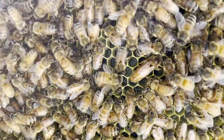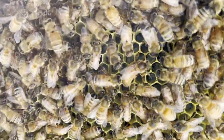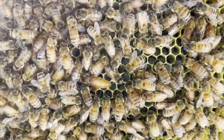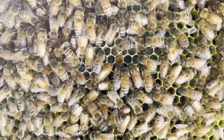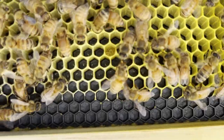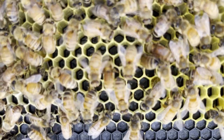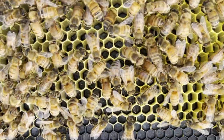She also looked a lot larger than she did when I first got the package, and I think this means she's being well fed. For fun, I looked around a bit more and found some fresh eggs that the queen had laid. They looked like little grains of rice, and the black foundation makes them a lot easier to see.